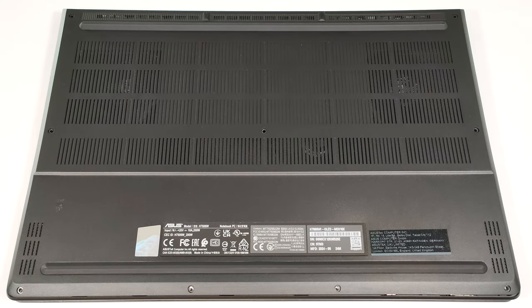Hello, this is Nick from Laptop Media and today we will show you how to open the Asus ProArt P16 H7606.